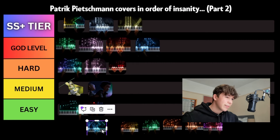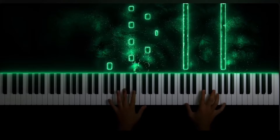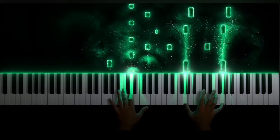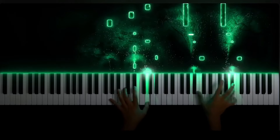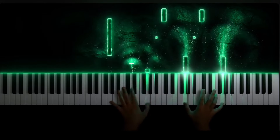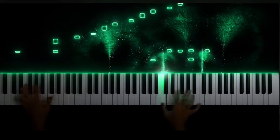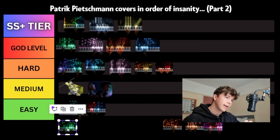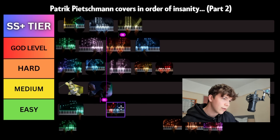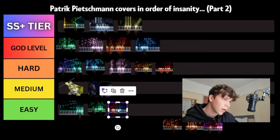Next piece we've got is Misty Mountains from The Hobbit. I think this is a fairly easy one with a couple of simple left-hand figurations. The hardest sections are around just after a minute and at two minutes as well — that's where you have arpeggios which span two or more octaves. So I think we'll put it in easy, just above Time. I don't think it's harder than Lord of the Rings.